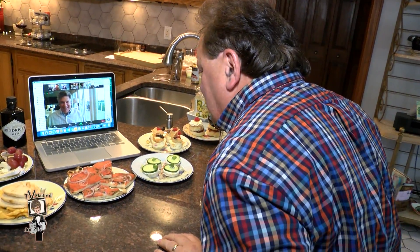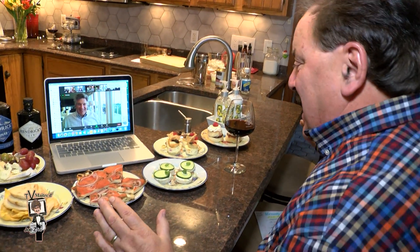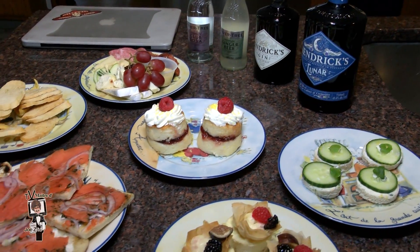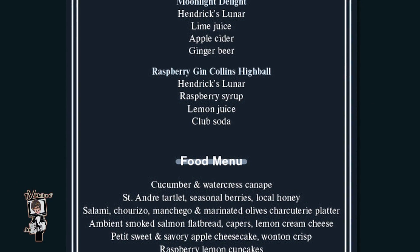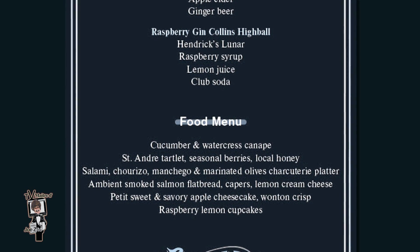Another fabulous virtual event — virtually out of this world! Chris and Sandy are doing it again. We've got friends joining as we speak; it's an incredible Zoom event with fabulous Hendrix Lunar Gin and Hendrix Gin, both world-class. We've got an incredible menu put out by the award-winning Russell Moore Catering and Events — what a delightful selection.